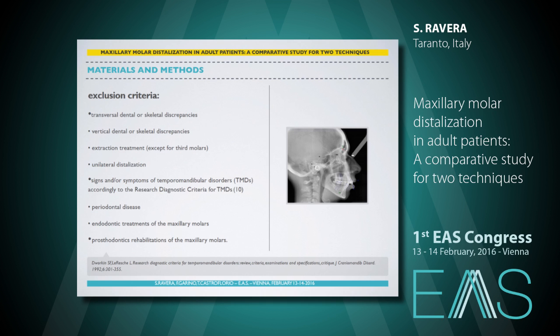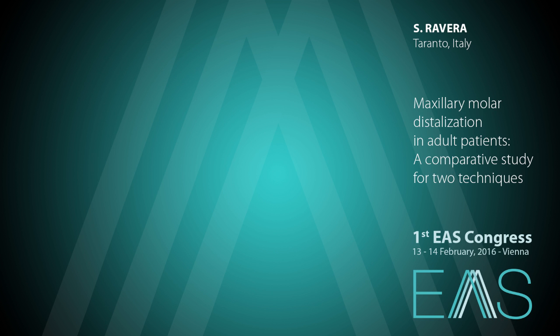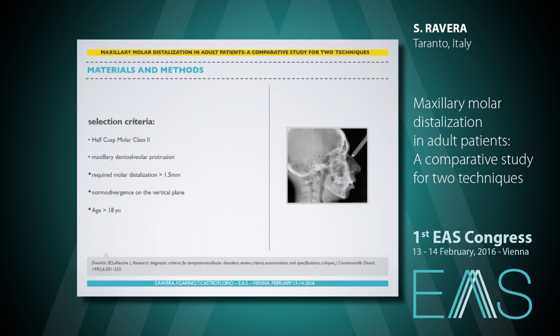We excluded patients with transversal and vertical dentoskeletal discrepancies, extraction treatment except for third molars, unilateral distalization, signs and symptoms of TMDs, periodontal disease, endodontic treatment, and prosthodontic rehabilitation for the maxillary molars. We included patients with half-cusp molar Class II, maxillary dental alveolar protrusion, required molar distalization more than 1.5 millimeters, normal divergence on the vertical plane, and patients aged more than 18 years old.